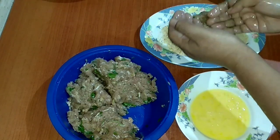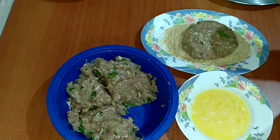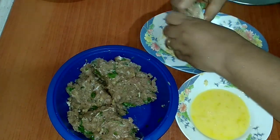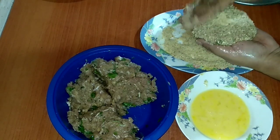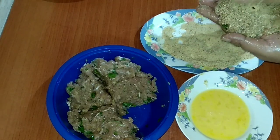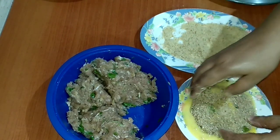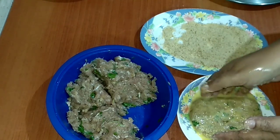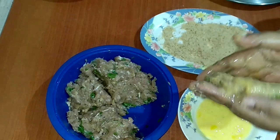Go a little gentle with your cutlet because it's soft and it easily loses shape. You can take a little bit of breadcrumbs. I'm going to dip it back into the egg again and repeat it with the breadcrumbs. This process helps in making the cutlet very crispy.